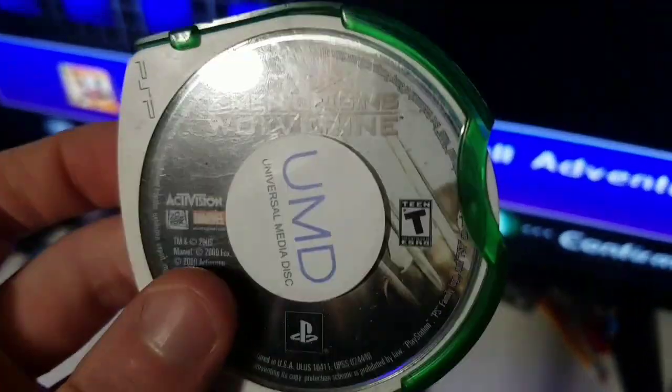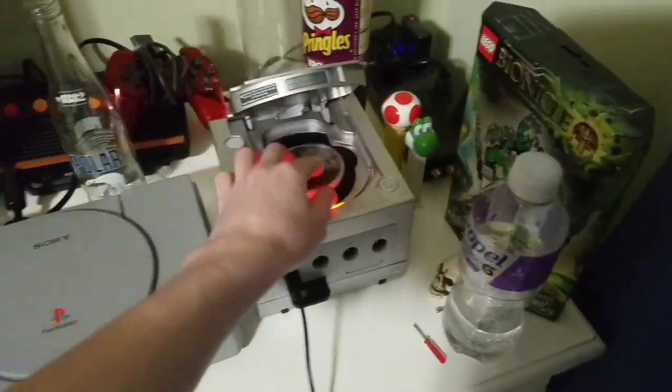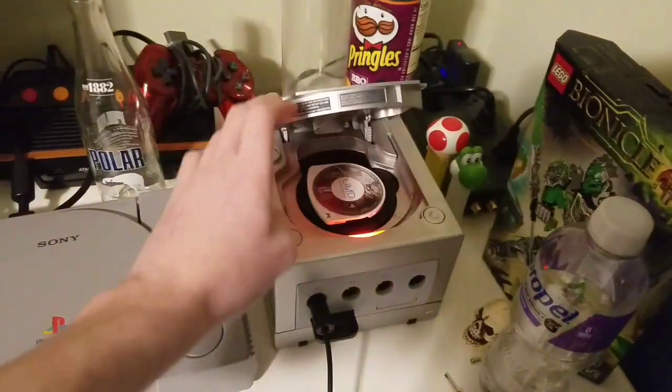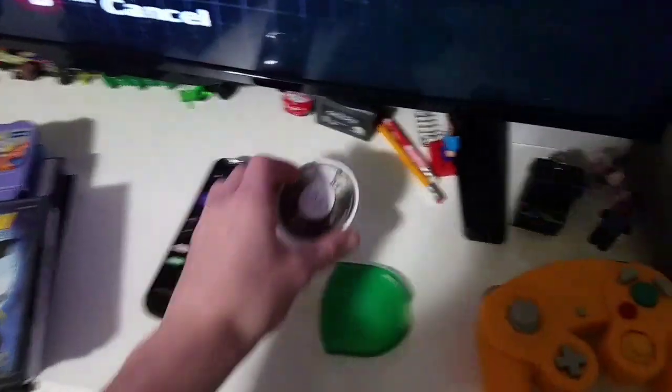Next up, I have a PSP game — X-Men Origins Wolverine. This is one of those UMD discs, those brittle discs that you can see right here — it's kinda broken a bit. Let me exit out of here. Yeah, it doesn't even work. That's odd. It's also a PlayStation product, so I'm guessing that's why it doesn't work.